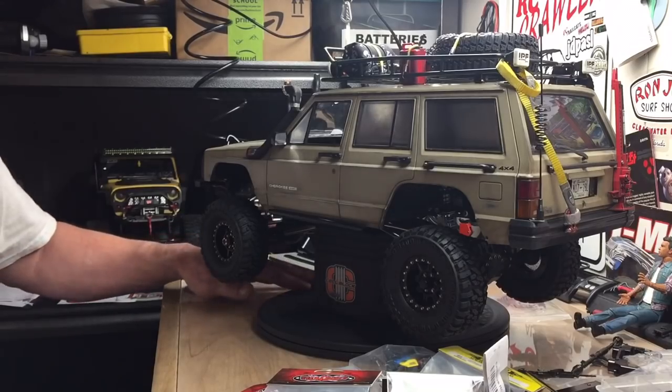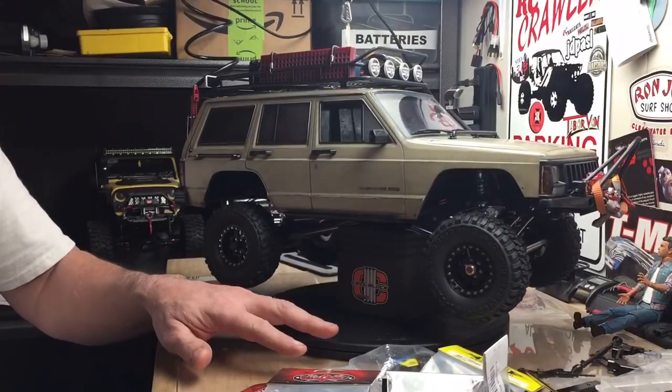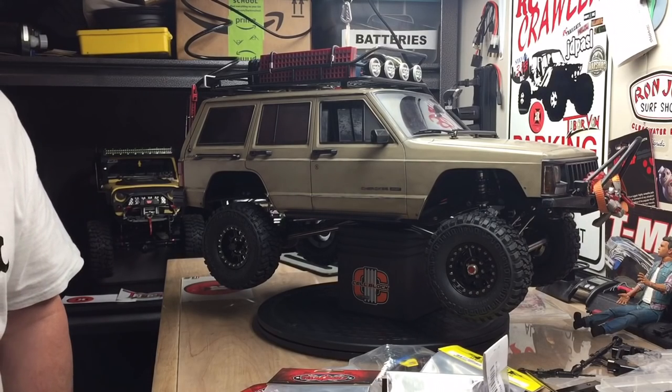That's it — just a quick video today showing you what I got and what I've done. Big shout out to all you guys. Thank you, and we'll see you on the next one. Bye.